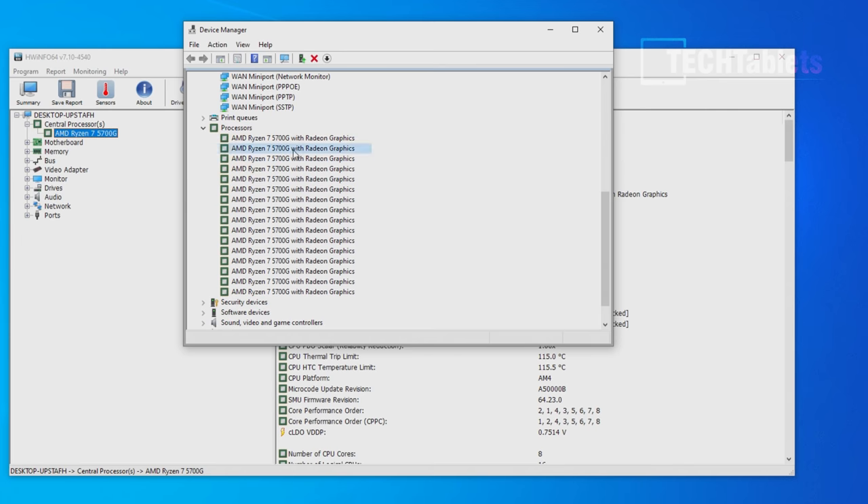The Intel AX200 Wi-Fi card has a maximum throughput of about 1.3 gigabits — very quick when paired with a Wi-Fi 6 router. It also has Bluetooth 5. The M.2 SATA 3 drive I tested works fine — that's the 2242 size for additional storage. The processor shows up 16 times in Device Manager due to its 8 cores and 16 threads.